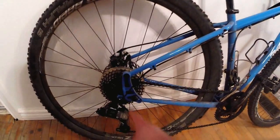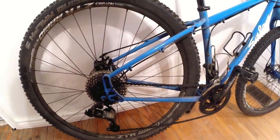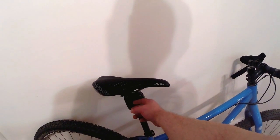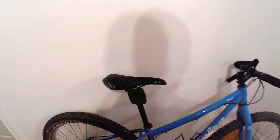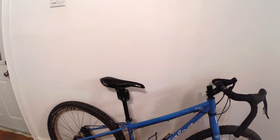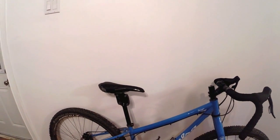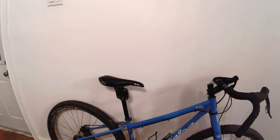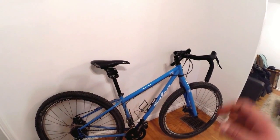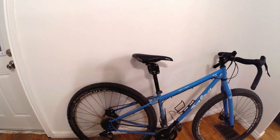It has Salsa alternator dropouts, so right now it's set up as a geared bike, but you can convert it to a single speed if you want. It comes with a Thudbuster seatpost, which I wasn't initially sure I'd keep because it's heavier than a high-end lightweight post, but when I ride it I don't really notice it. I'm going to keep it — it'll only benefit you on longer rides, so you won't be cringing over every bump.